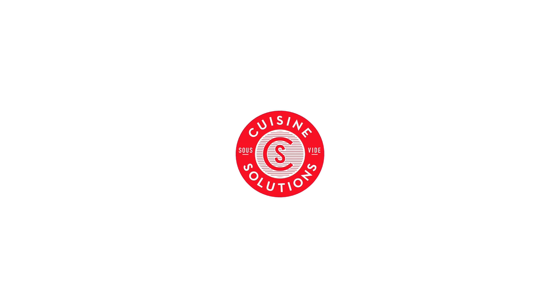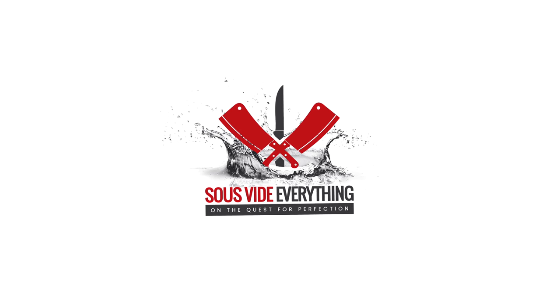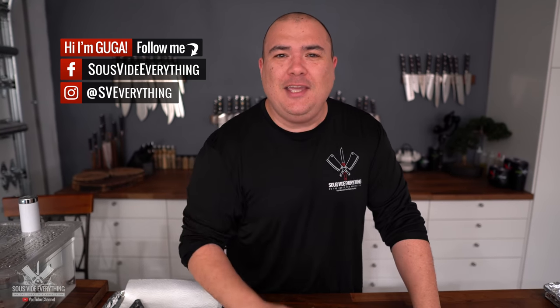I want to thank Cuisine Solution for sponsoring this video. Welcome back to Sevilla Everything, guys. Chicken marsala is phenomenal. I have to admit every time I go to a restaurant I love it, but I am a steak guy. I love steak and I'm making steak marsala. Check it out.